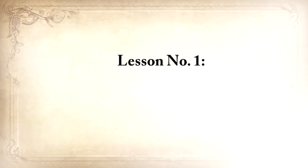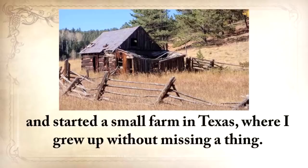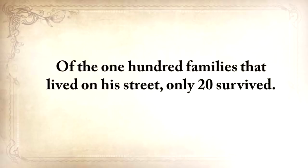Lesson number one: don't take anything for granted. My grandparents from my father's side came to America from Ukraine just before the Second World War and started a small farm in Texas where I grew up without missing a thing. But my grandfather wasn't so lucky. When he was only twelve and still in Ukraine, he survived one of the most horrific famines. Of the hundred families that lived on his street, only twenty survived.